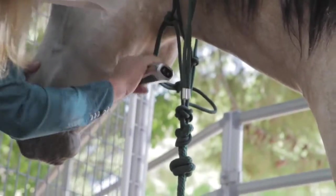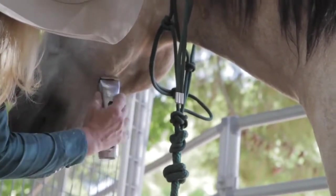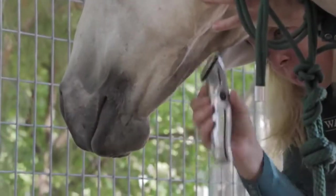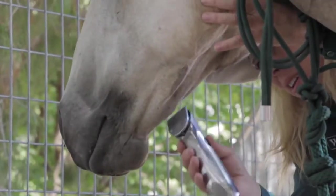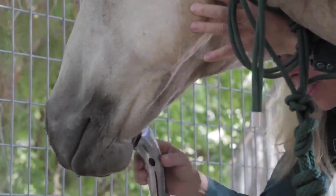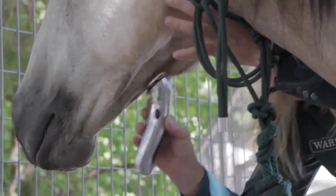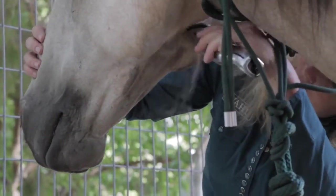I'm able to maneuver the clipper very easily in my hand with this nice contoured style. Still using the same setting. One thing that is very nice is that I've been able to do all these body parts and my clipper has not gotten hot.